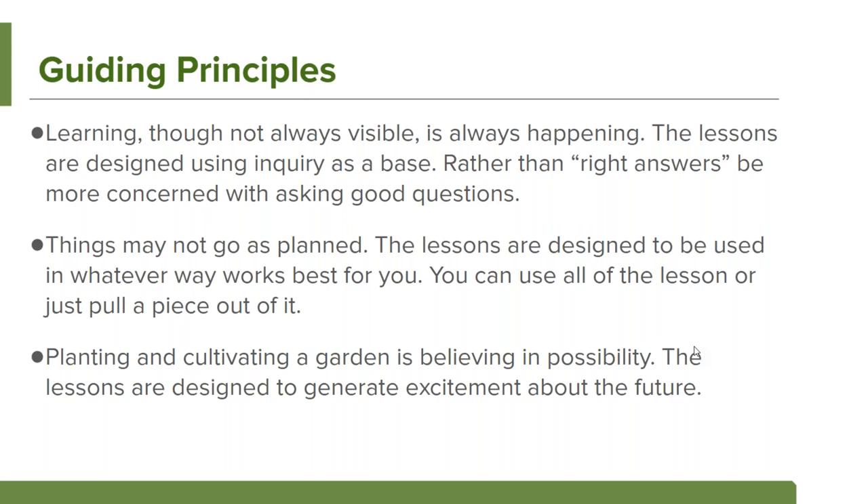This is about extending your work beyond the classroom walls into the garden space — seeing it as part of what you do, not necessarily an additional thing. Some guiding principles we used when putting this curriculum together: learning, though not always visible, is always happening. These lessons are designed using inquiry — we're not looking to get kids to a specific answer but cultivating the practice of asking good questions. Things might not go as planned; lessons can be used in whatever way works best for you. Planting and cultivating a garden is believing in possibility — lessons are designed to generate excitement about the future.